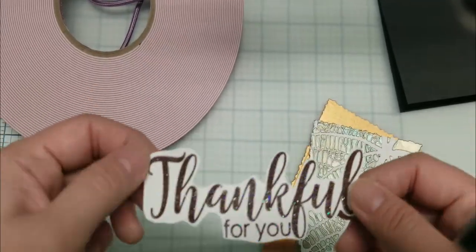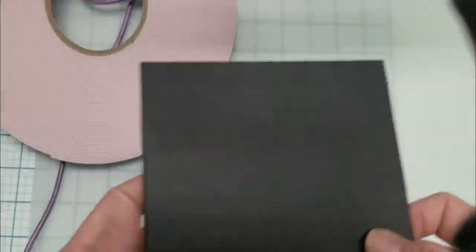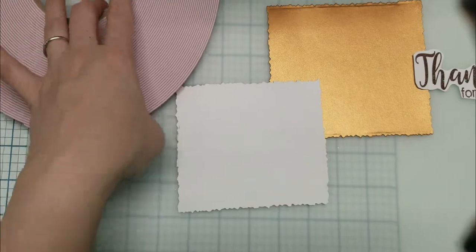A couple hours later, my leaves are dry and pre-cut before camera using my rough-edged die in my Gemini Junior. I'm using foam tape to tape it down to my card base.